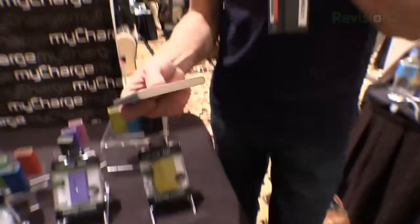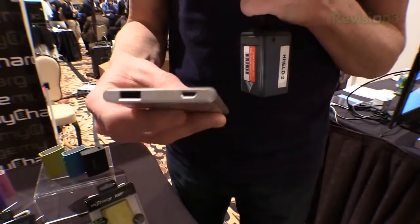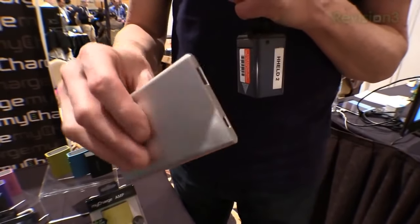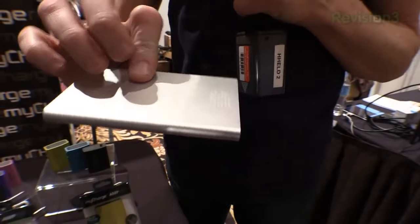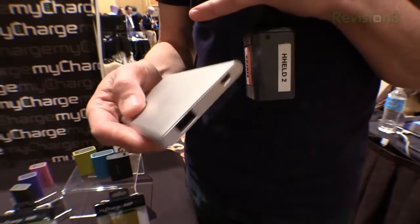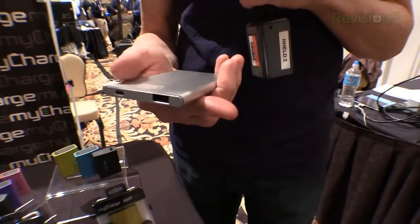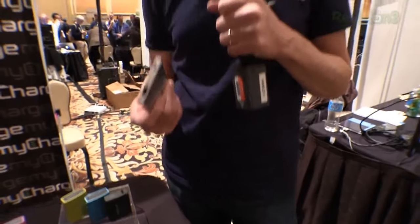There are also these versions — the super ultra thin MyCharge. This is a 3000 milliamp battery and it's going to go for $59. It has the smart port on it, but it also has a high efficiency battery inside. That means usually there's a lot of overhead with these things — when they say it's 2000 milliamps you might actually only get 1700 out of it. But in this case, because they're high efficiency batteries, you're going to get the full rated charge.